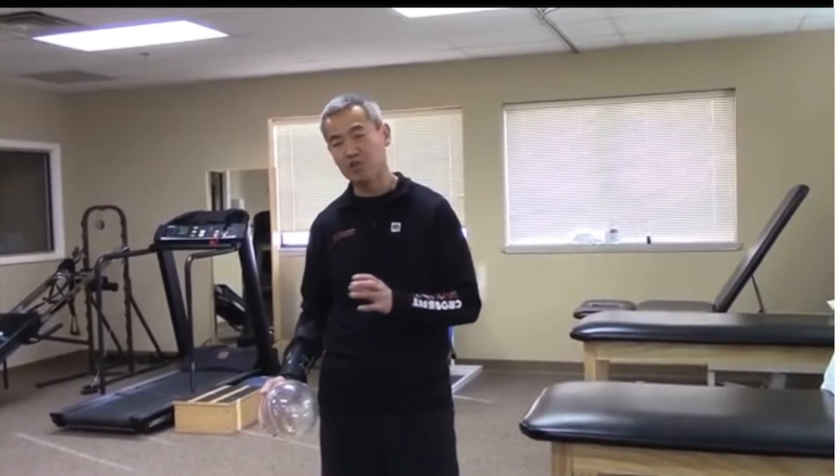In medical jargon we talk about eccentric or concentric exercises. The rubber band works in one direction — that's called a concentric exercise. The muscle fibers shorten while I contract.